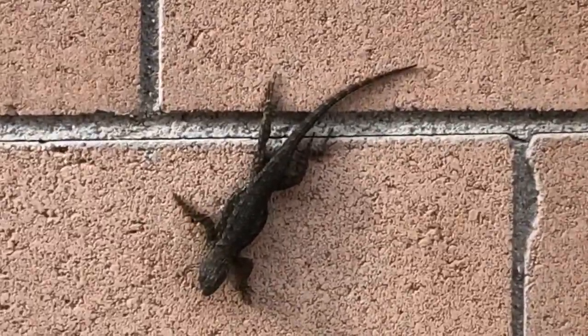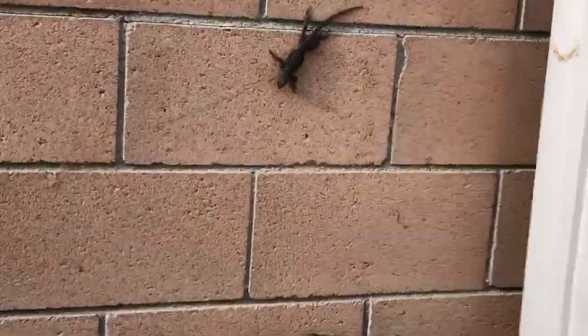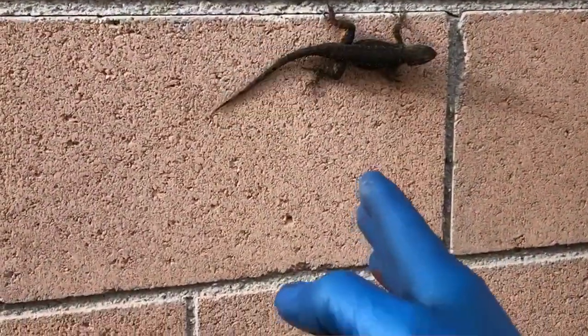Here we have a nice little lizard in my backyard. What's up, little buddy? Let's see if I can touch him. It's pretty big. Yeah, he's not going to let me — he's going to run away. I love lizards.